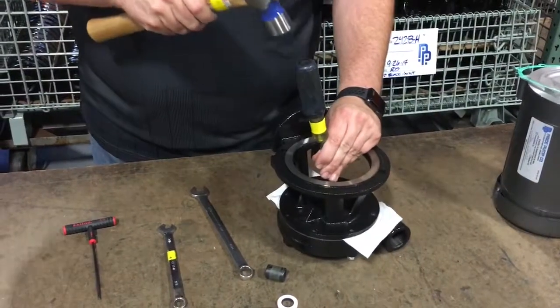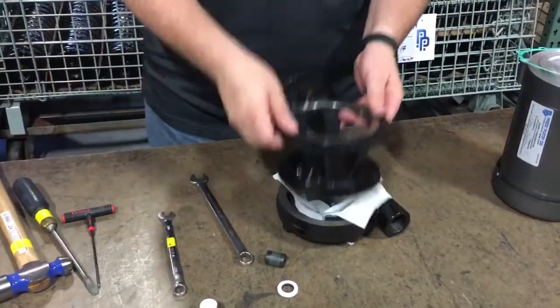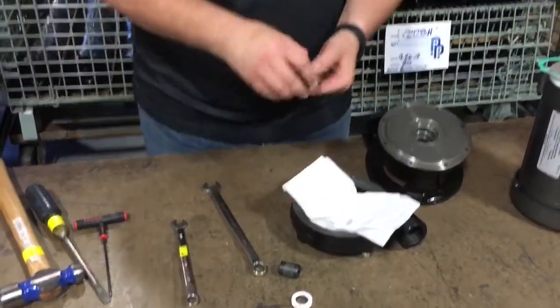Once this is completed, you will be able to watch the video on how to install the Type 21 seal into the pump.